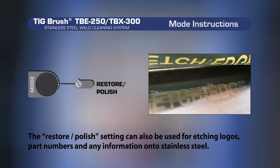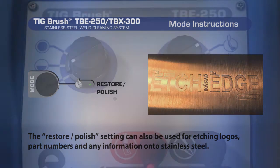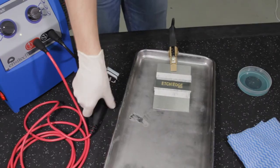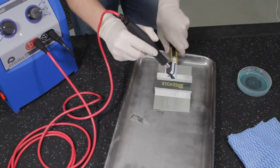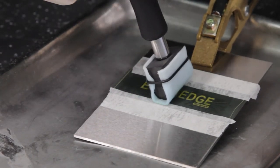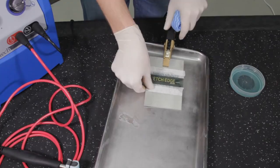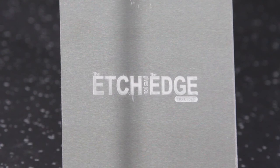The restore polish setting can also be used for etching logos, part numbers and any other information onto stainless steel. Set the TIGBrush to full power and restore polish. Dip the marking head assembly into the etching fluid ensuring that the felt is wet and, applying slight pressure, run the marking head over the entire printable surface of the stencil for no longer than 20 seconds. Finally, remove your stencil and rinse the etched area with clean water. Please note, as the etched metal is contained in the felt, the felt can only be used for one etching application.